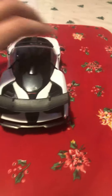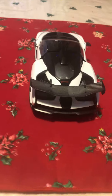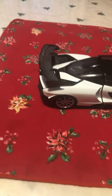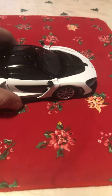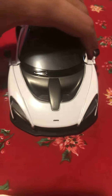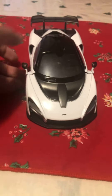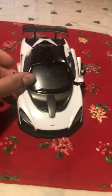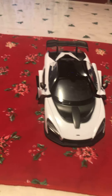is the Diecast Legends one. The only color it comes in is white, and I got this model for Christmas. As you can see, it has only working doors — that's the only feature it has.